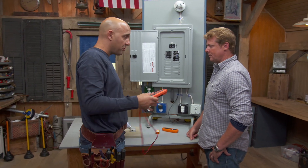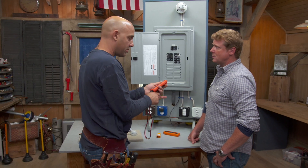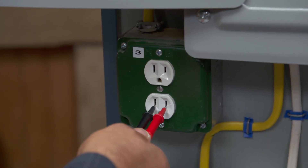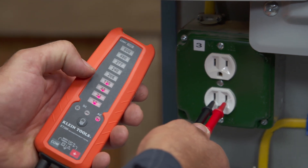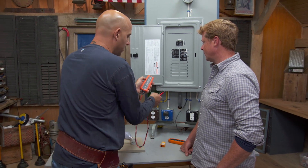In my pouch, I usually keep a voltage tester like this. It has leads on it, a bunch of numbers, and basically what you do is come up to an outlet, plug it in, it vibrates, makes a sound, and it tells you you have 120 volts right here. Good information — it's real quick and really easy to use.